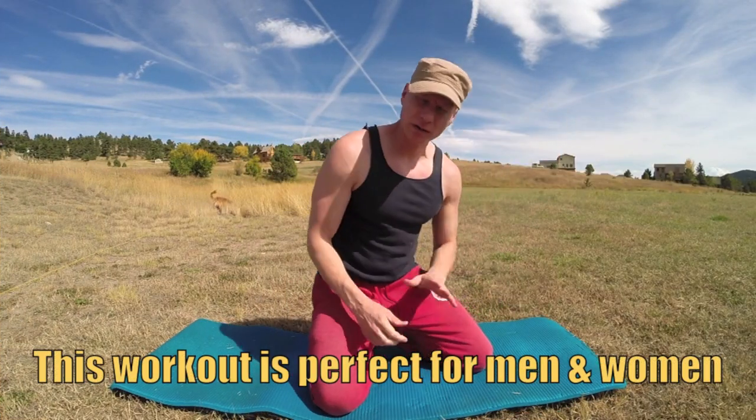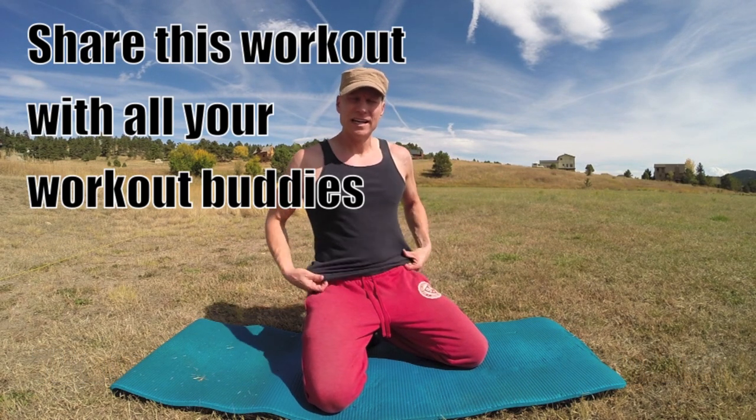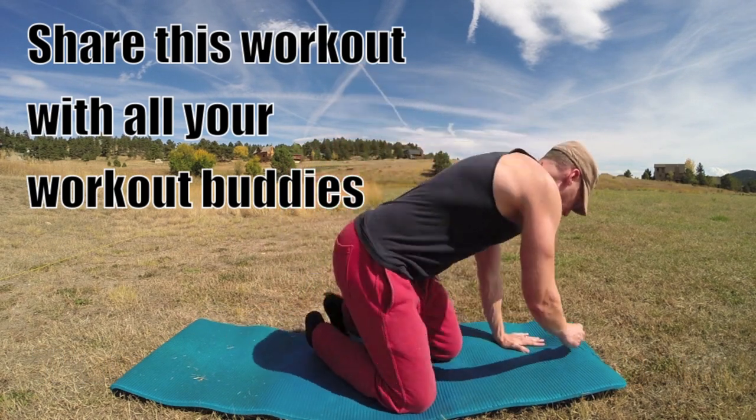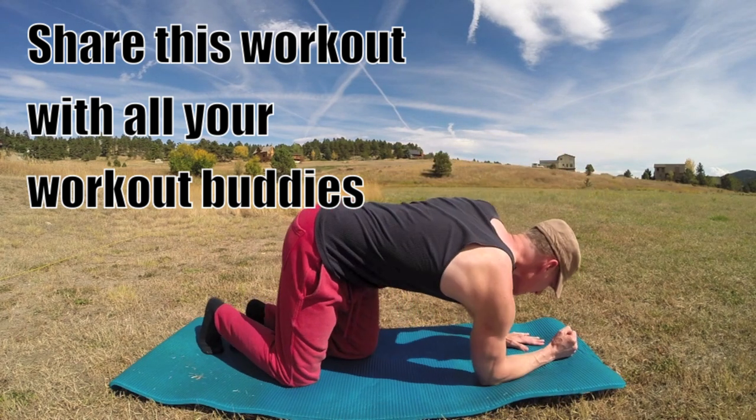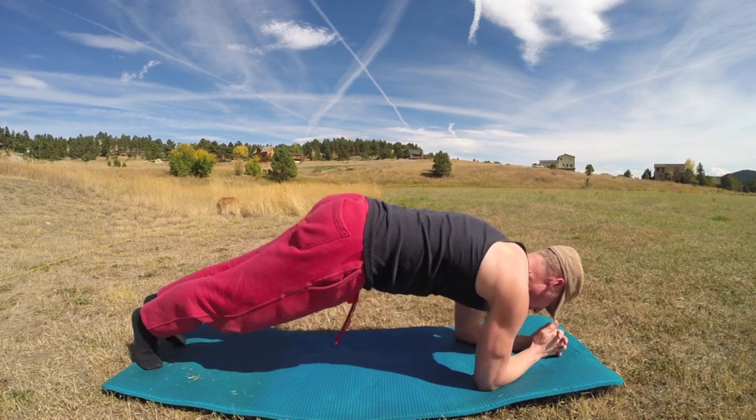This workout is perfect for men and women of all fitness levels. If you need to modify something, just go ahead as we go along — no weights, no machines. Let's begin: ten Pilates planks flowing from one exercise to the next.